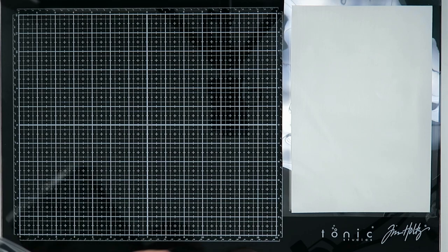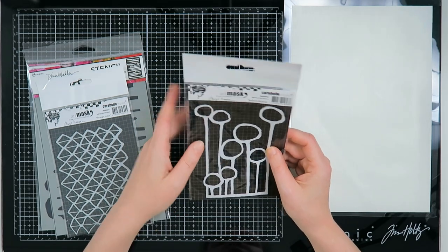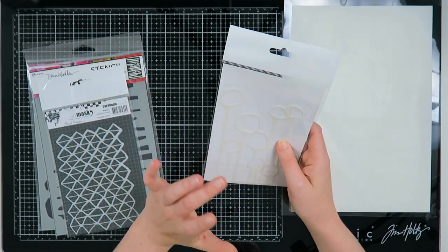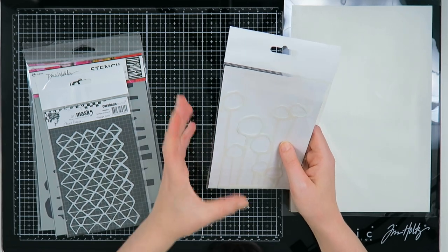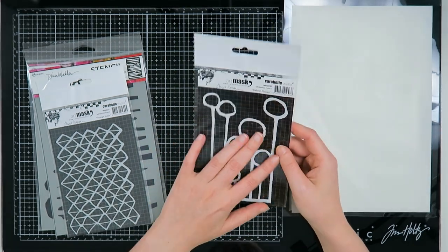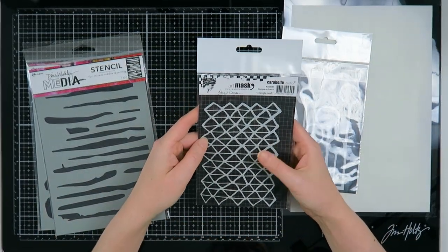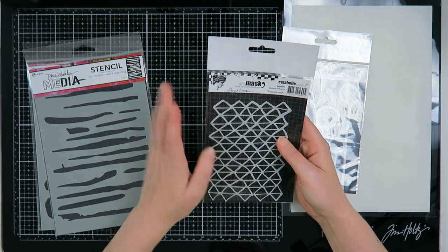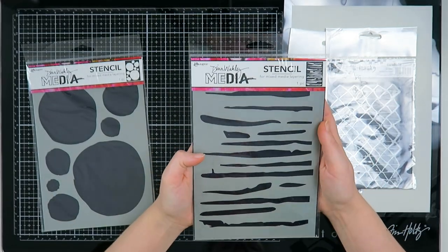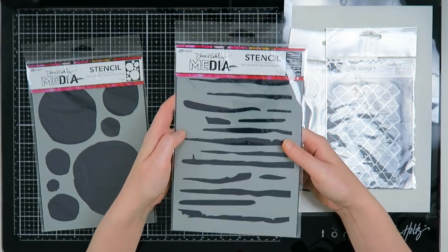First of all, I got myself some stencils. I got this art mask from Carabelle Studio called Balloon Flowers — I'm very excited to try something like this. I noticed my style changed from very illustrated stencils to more background or textured stencils, probably because I feel more confident about my art. I also got the triangle mesh because it gives background and texture. Then I got this Dina Wakely media stencil — I love the lines and I think I can make some very cool texture with it on my backgrounds.